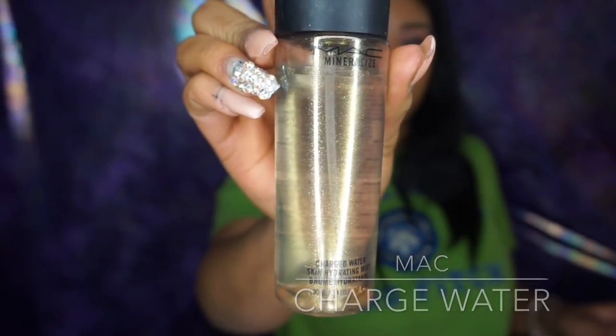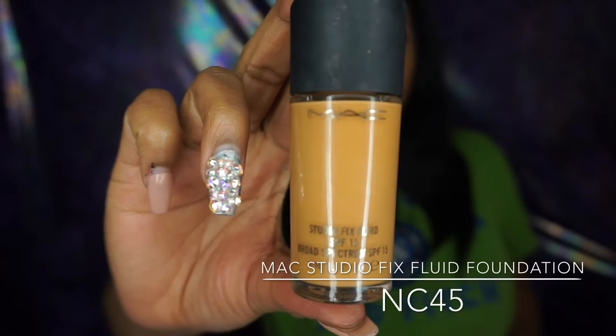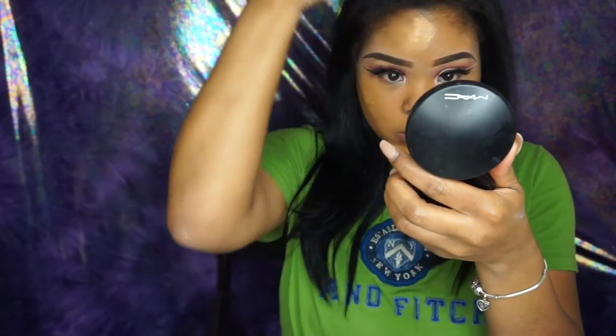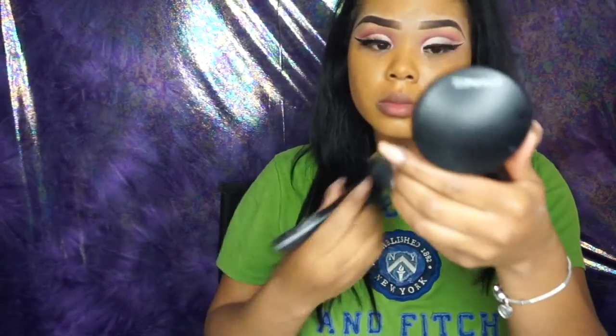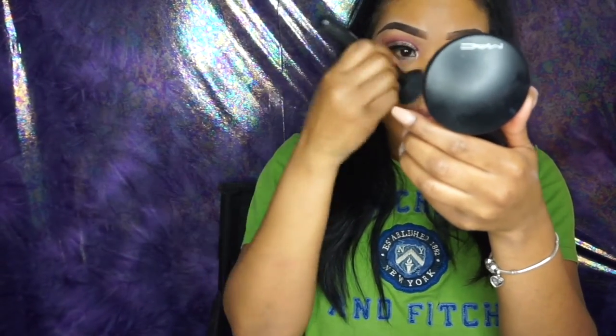Next I'm going to be using my holy grail, MAC Charged Water, and I just like to spray this on my face before I apply my foundation. The foundation I will be using is my MAC Studio Fix Fluid Foundation in NC45. I love this foundation — as soon as you put it on it covers everything. I've used a lot of foundations that claim full coverage but don't deliver, but this one covers everything. I like to buff my foundation in — I don't like to rub or wipe.